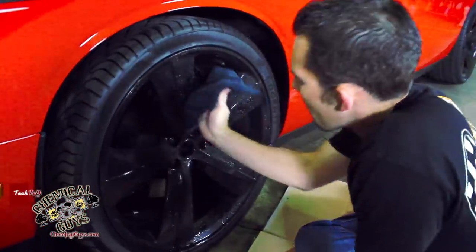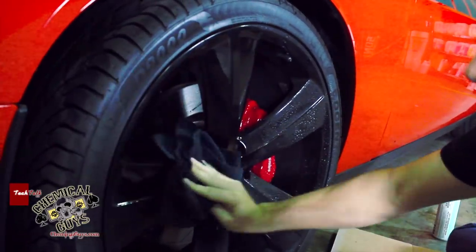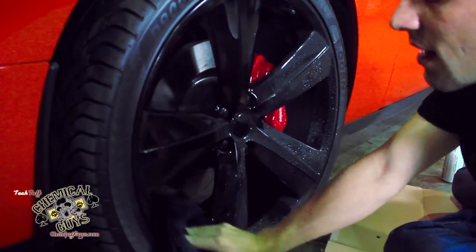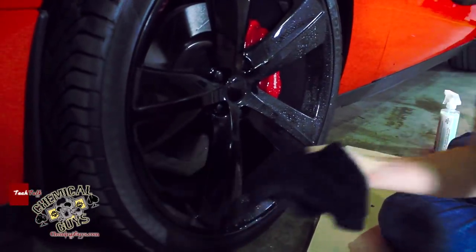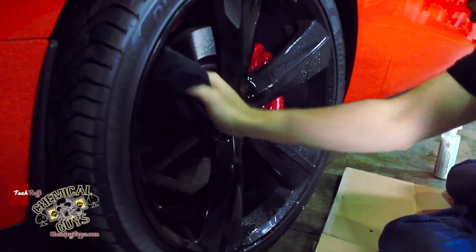Now I'm going to go ahead and start the cleaning process. Get yourself comfortable when you're sitting down and detailing a wheel, because if you sit uncomfortably, you can actually harm your body. Detailing is a strenuous job — ask any professional, it's not easy, it's hard labor. We try to make it fun here at Chemical Guys, but detailing is some work — you will get a workout.